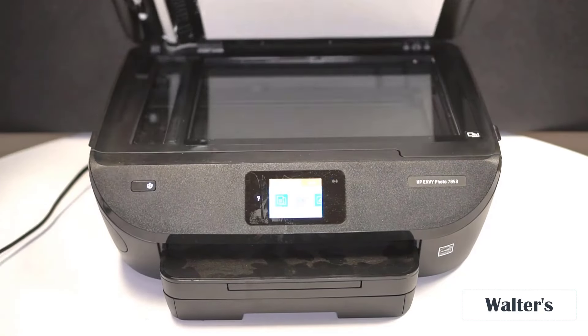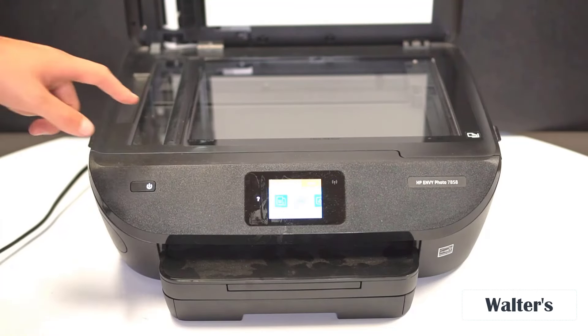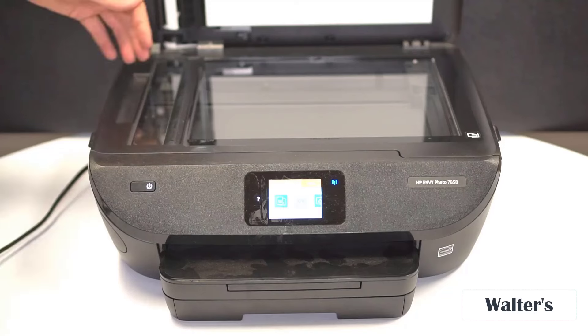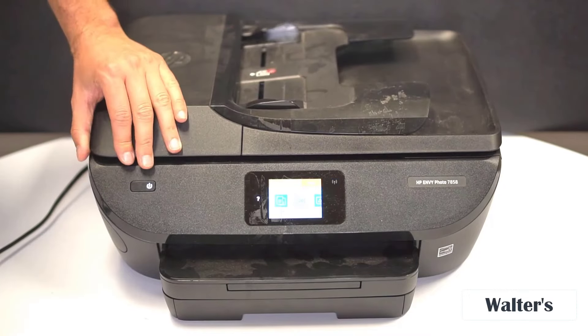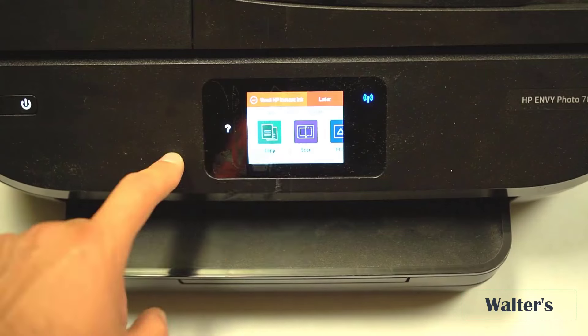The other way you can make copies is right here on the glass. In my experience, putting it on the glass is going to give you a better quality result if you're scanning, faxing, or copying something. However, if you're going to be doing bulk copies, you'll want to go with the top feeder.